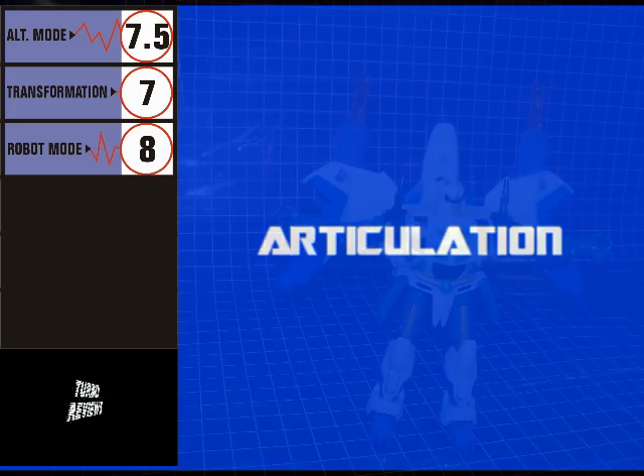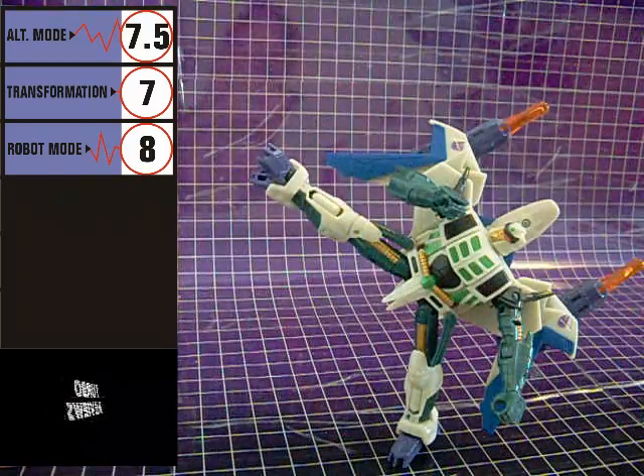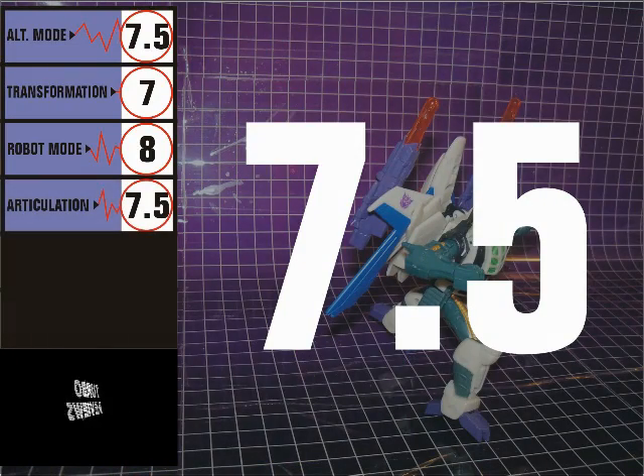Articulation is almost about what you'd expect for a Deluxe class figure. Ball joints and hinges abound and allow you many options for posing. Arms are hindered slightly by the wings, but it's not too big of an issue. For articulation, Thunderwing gets a 7.5.